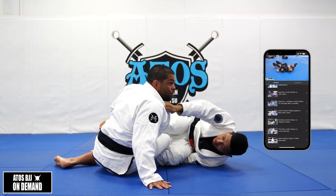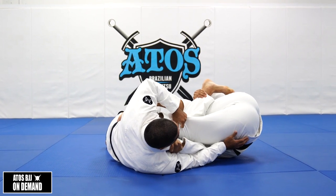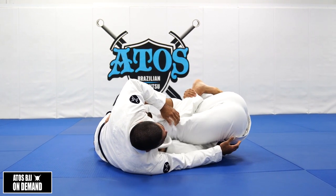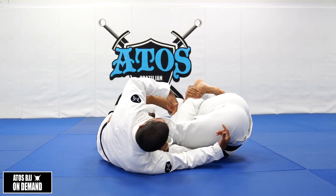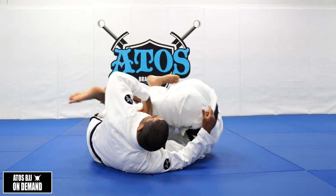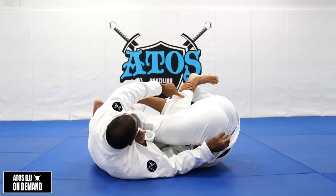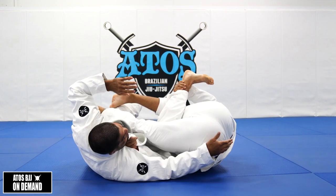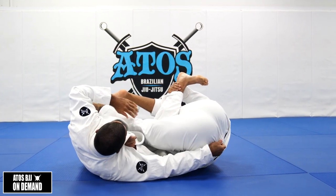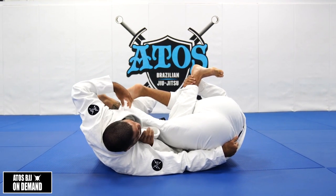As soon as he grabs my hip right here, he has leverage to bring me over him and start taking my back. So if he goes for the burn bolo on me — if my opponent is here, I stay like this. At the moment you start going for the scramble, I put my back on the floor. It's hard for him to reach my lower back now, and he can't come up. That's the first option — very basic, very simple.